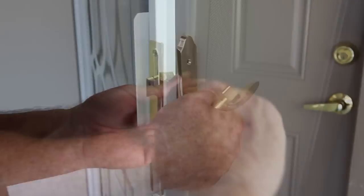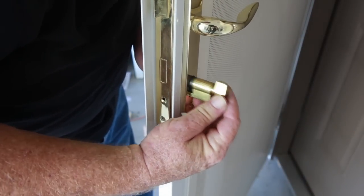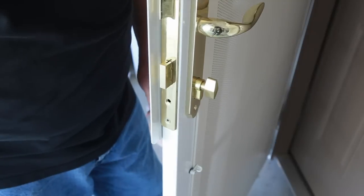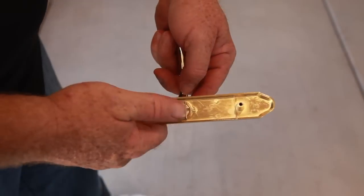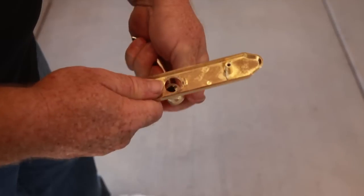Attach the inside and outside handles with the screws provided. From the inside of the door, with the keyhole facing out and the thumb turn facing inward, insert the locking cylinder through the hole at the bottom of the faceplate. Secure in place with the screws provided. To change the handle direction so the handle curves either up or down according to your taste, remove the handle clips on both handles, swap the handles, and replace the clips.